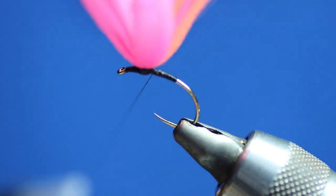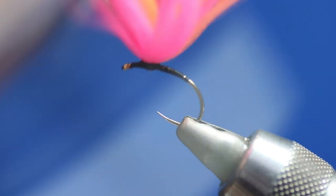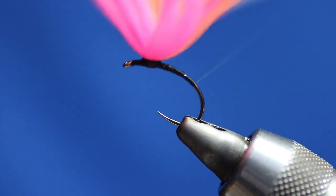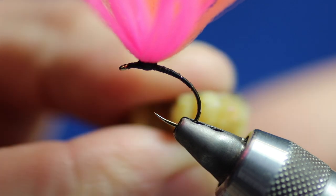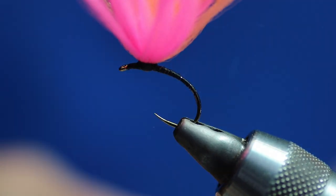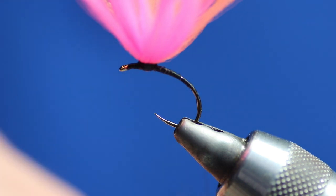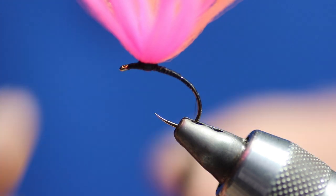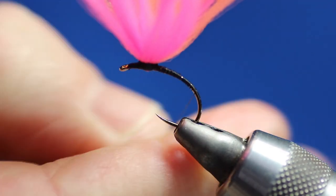So next thing we're going to do is go back down the hook shank. Because it's seal's fur, I'm going to wax the thread. Sometimes I'll use mink or whatever I've got available; candy floss dubbing works as well. It's really up to yourself what dubbing you want to use. But I'll only really tie these in black — black seems to be my favourite; for some reason big fish like to come up and munch it. So we'll dub on the seal's fur — I'm going to dub it on quite tightly because I don't want it all popping off.